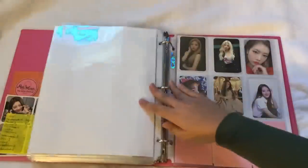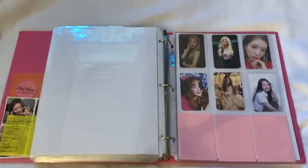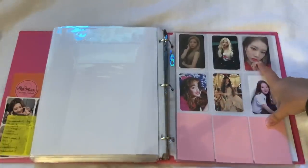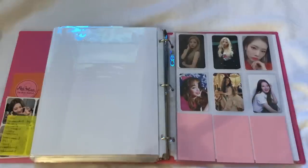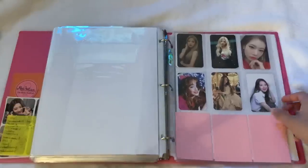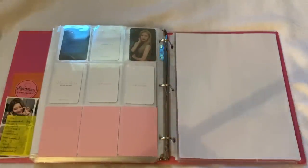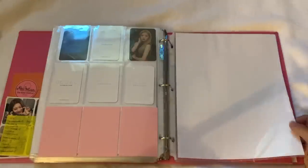The next group is LOONA — another group I'd love to collect but just can't. I do have a lot of Kim Lip stuff because she's my bias. We have cards from her A version, the Odd Eye Circle album, the latest album 'Hash,' Chu from her solo album, Heejin from Heejin's solo album, and I have one XX album where I pulled Yves. That's everything I have for LOONA — just pulls since I only have a few LOONA albums.